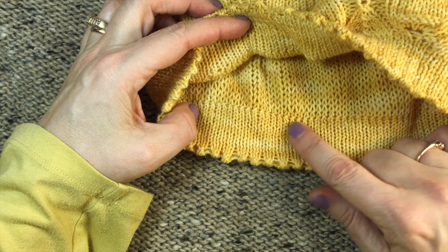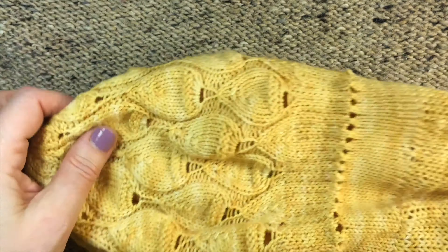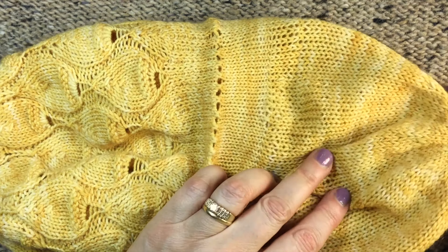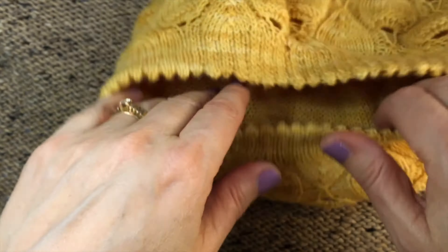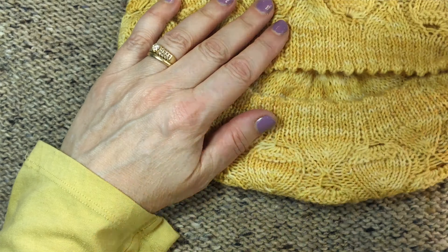You can do a provisional cast on if you want, and then you can just remove the scrap yarn and you'll have a live edge. What happens is you actually get two hats that are attached. Here's the one I knit first, and then I came back here, picked up my stitches and knit this one, which is the lining, and then I tucked it inside. When I blocked it, they stretched out to be exactly the same shape. I know that's hard to see because my camera is kind of close up, but I hope you could get the idea.